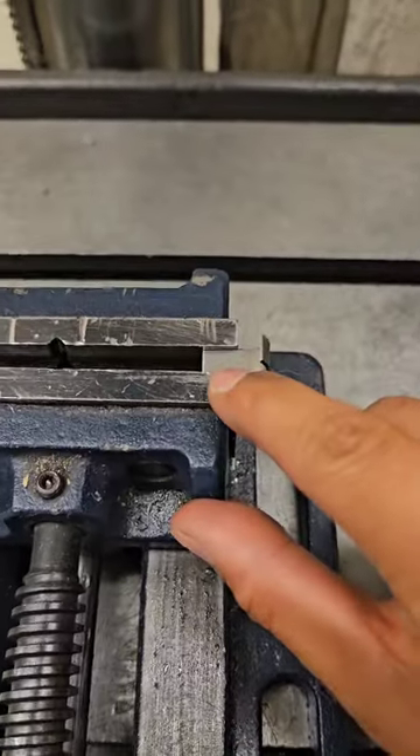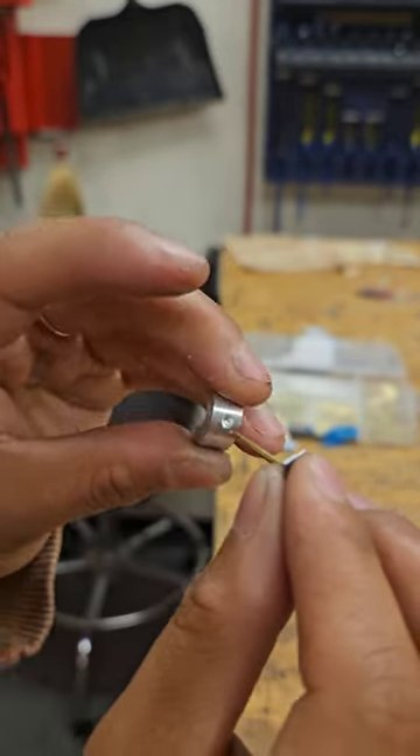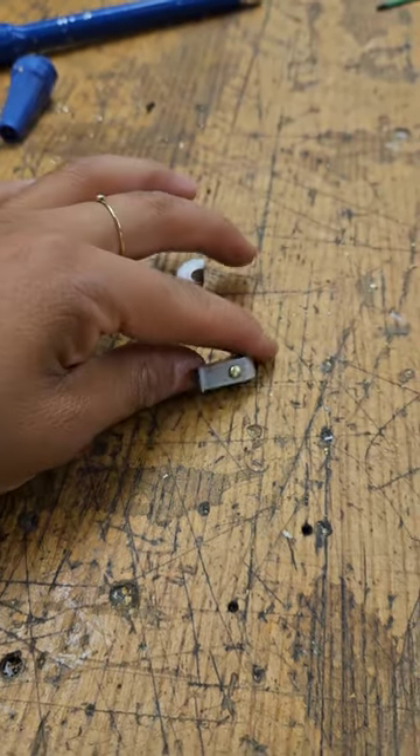Then we took all of our components to the drill press and pressed in holes. Now we assemble our two components with this gold screw. Obviously you can see here that we did have to cut the screw down a little bit.